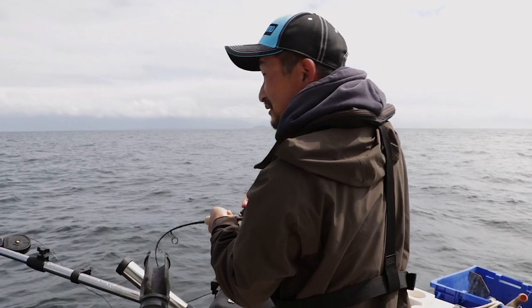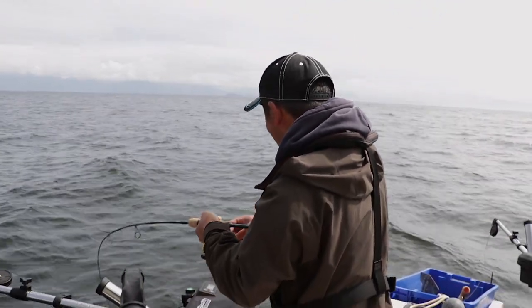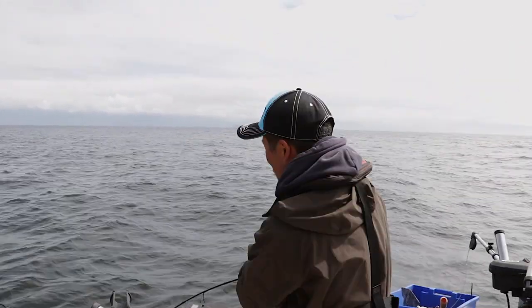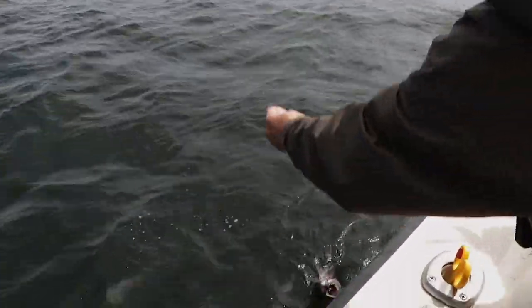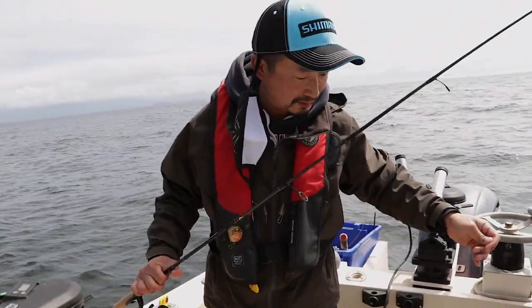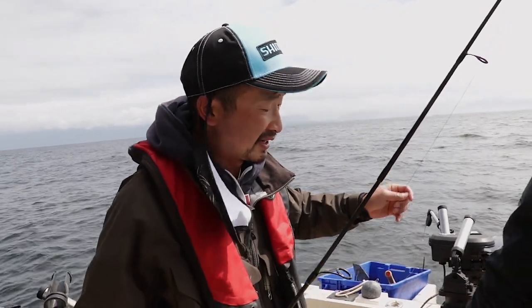Now grab your sea bass — that is a sea bass! I'm going to lift this up. That one's well between 1 and 2 pounds. That's a good eating size, and they are very tasty.